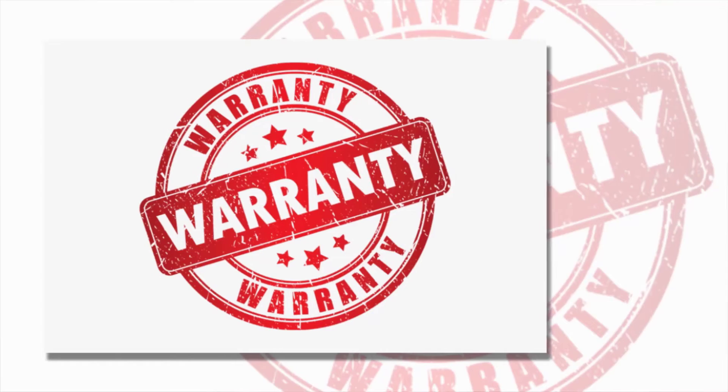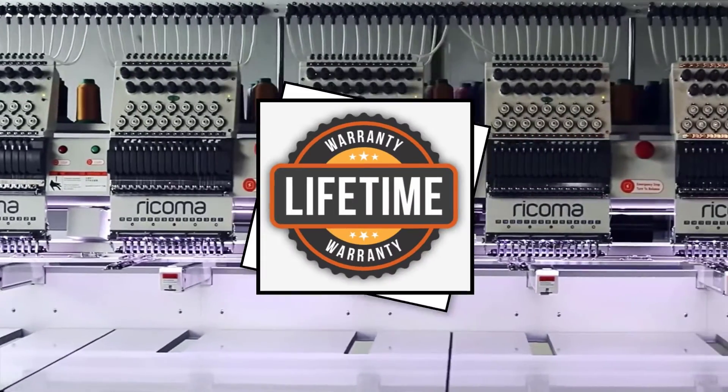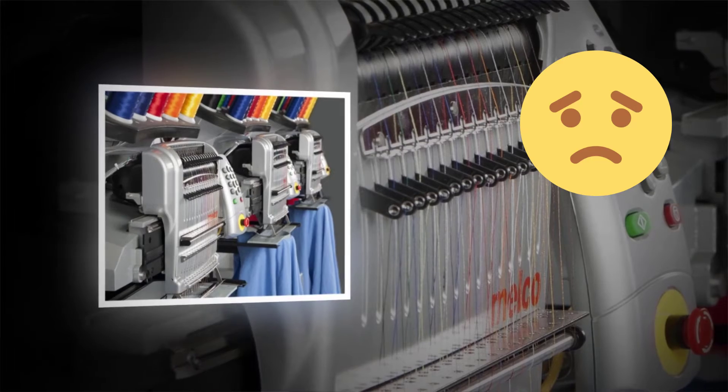Warranty Support: Melco and Ricoma can also be compared on a warranty basis. The Ricoma embroidery machine comes with a lifetime warranty while Melco does not, meaning for Melco you will have to pay for extra support after the warranty expires. For Ricoma, support is free for life along with 7-day after-hours support.